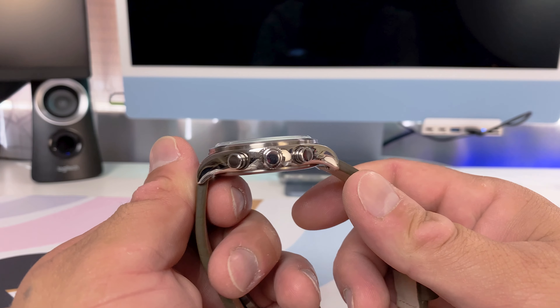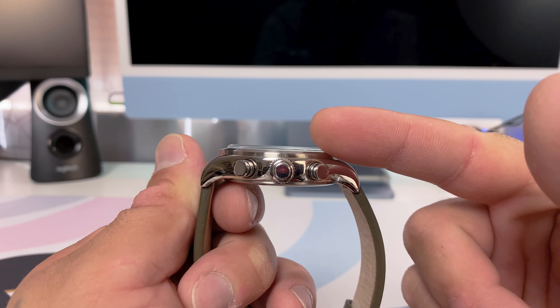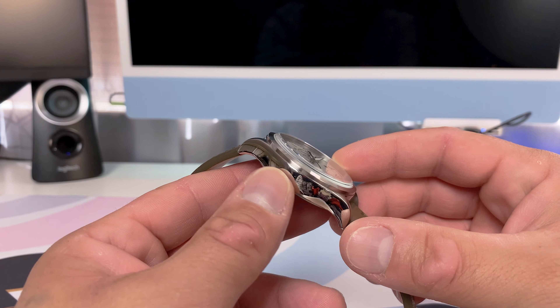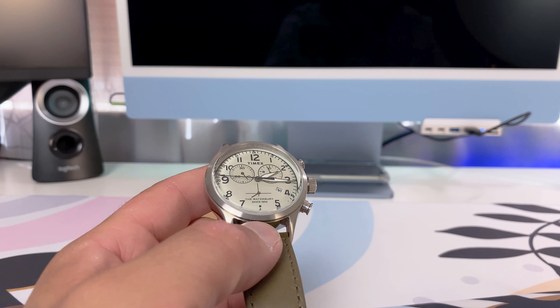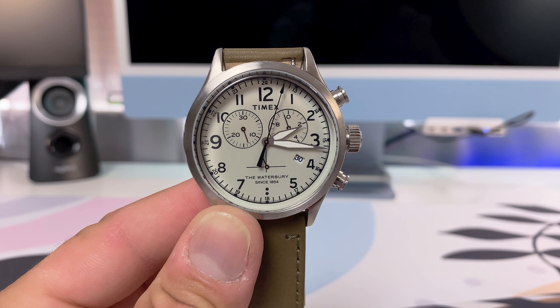For the case, you have a 42 millimeter case with a thickness of 12 millimeters, measured from the back of the case to the top of the mineral crystal. The case material is stainless steel — not one of those brass cases that are typically nickel plated. It is water resistant up to 50 meters, but take that with a grain of salt. This is an inexpensive watch and I don't think you can really guarantee taking it for a swim.